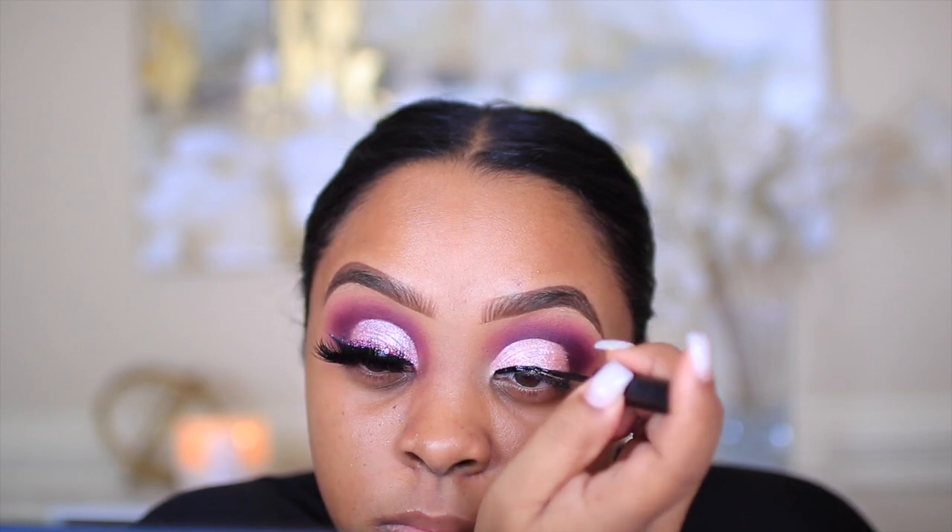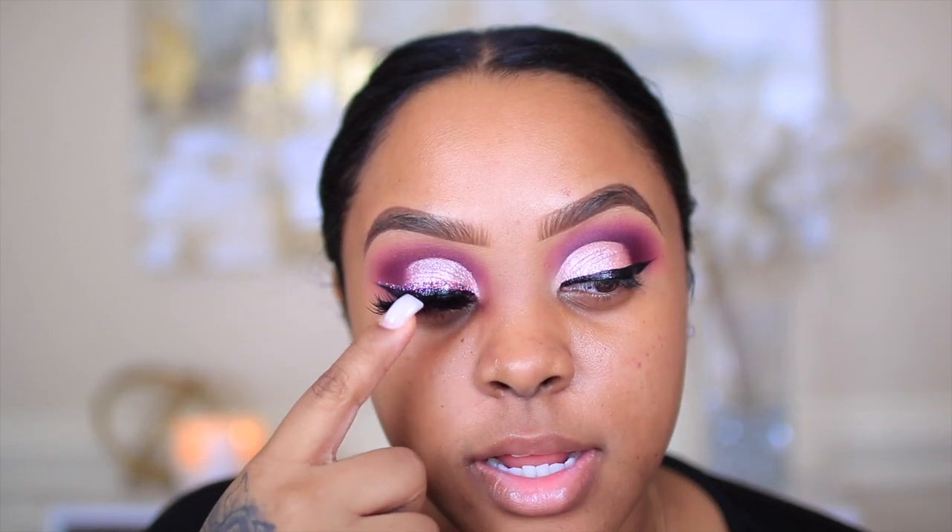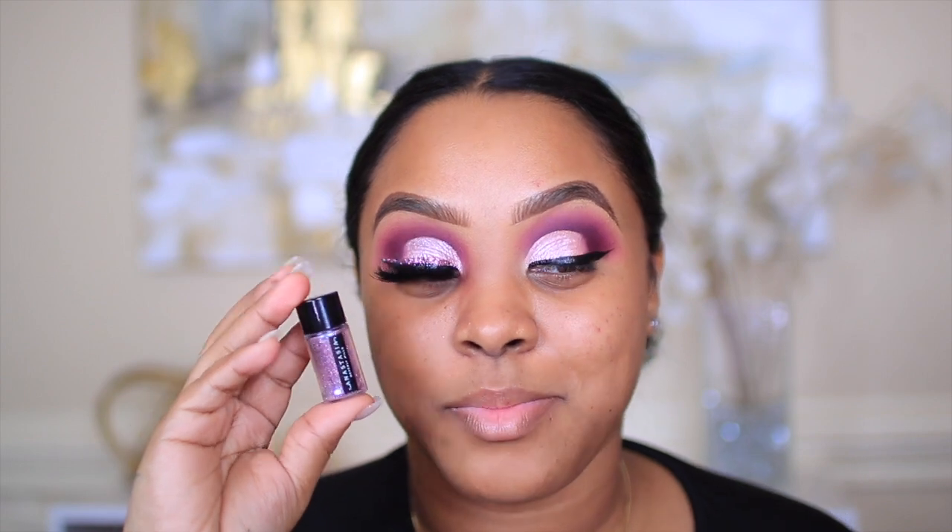For eyeliner, y'all, this is my favorite right now. I love the Essence Matte Black Liquid Liner, but this e.l.f. black liner is so bomb. I also applied a glitter liner on top of the black liner. The glitter I used is the Anastasia Beverly Hills Loose Glitter — I'll leave the name below. I used the NYX Glitter Primer, which I always use when working with any kind of glitter. It can be pretty expensive to buy glitter liners, but if you have a loose glitter and primer, this works great.